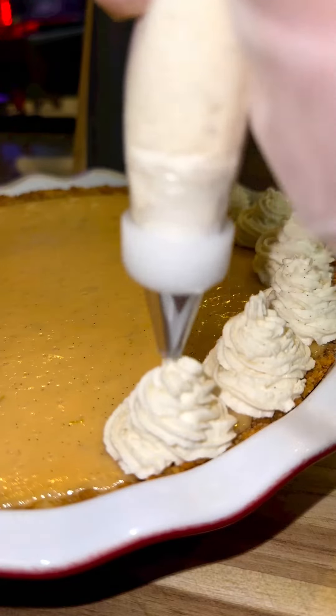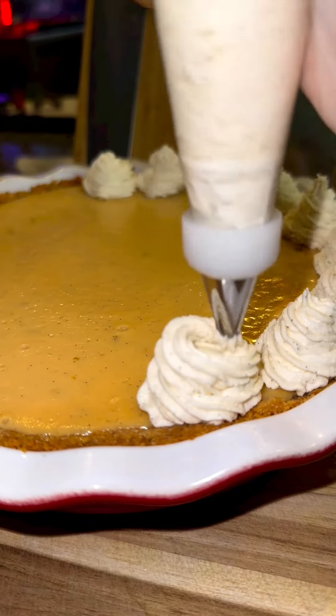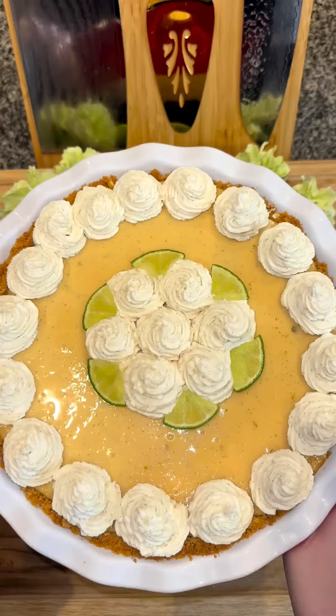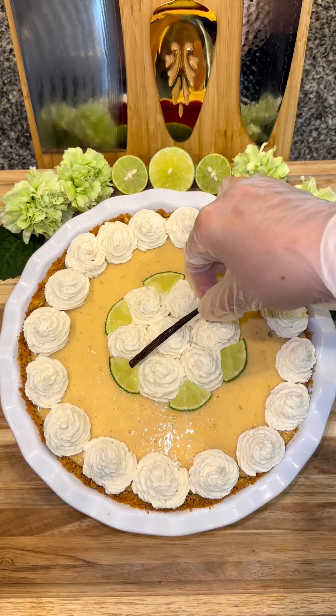I originally posted this recipe two years ago and I see a lot of people revisiting it this summer, so I decided to film it again for anyone who missed it the first time. Thank you so much to everyone who's made it already and loves it as much as I do — it really means a lot to me. Follow along for more recipes and enjoy!